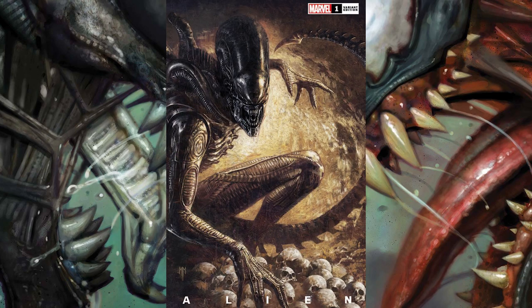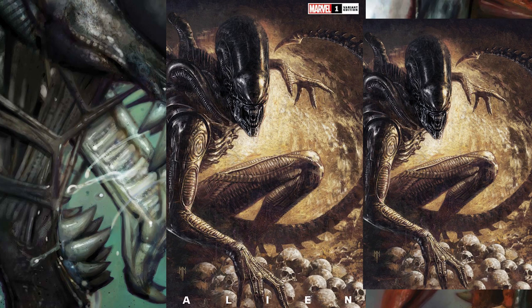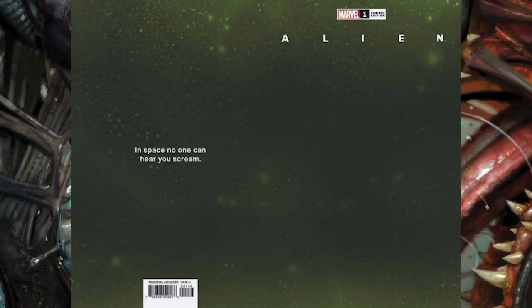The next cover image is from illustrator Marco Mastrazzo, and it's a really cool, highly detailed image. This xenomorph has definitely killed a lot of humans, as evidenced by all those skulls. You might think it's a predator collecting trophies. I like how detailed this image is — it looks very visceral. This alien looks like it's ready for anything, and it's a really nice image.